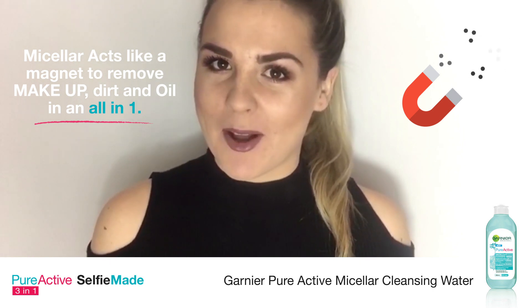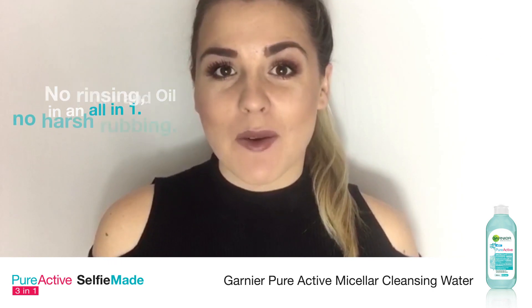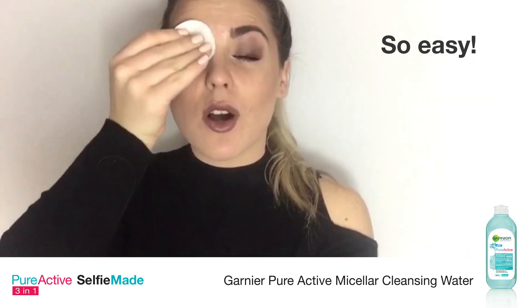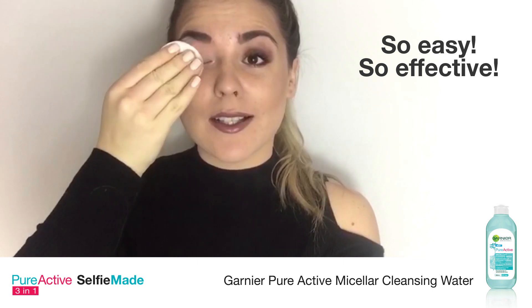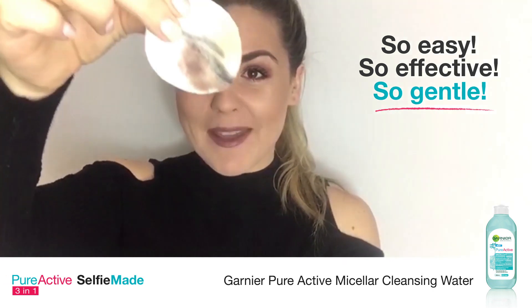It is so easy to use. Hop into bed, take a cotton pad and wipe off your eye makeup. All you need is your micellar water and a few cotton pads and you are good to go. Hold the cotton pad over your eye — this will help loosen the makeup so it's easier to take off — and simply wipe away. How amazing is that? Look how much makeup came off of that one wipe!